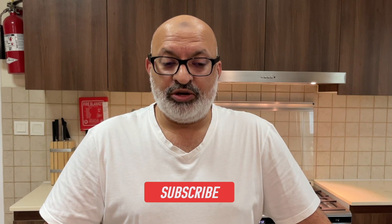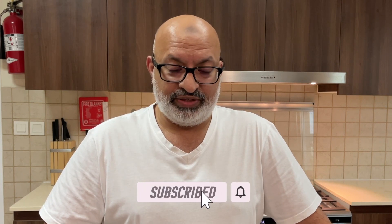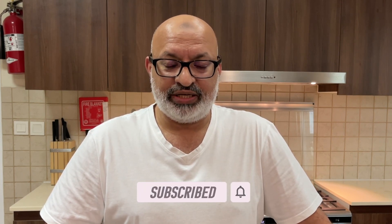Thank you very much for watching. I hope you learned something in the couple of minutes that we went through the quick and easy guacamole. Don't forget to subscribe, ring the bell at the top, comments at the bottom. Catch you soon. Thanks for watching.